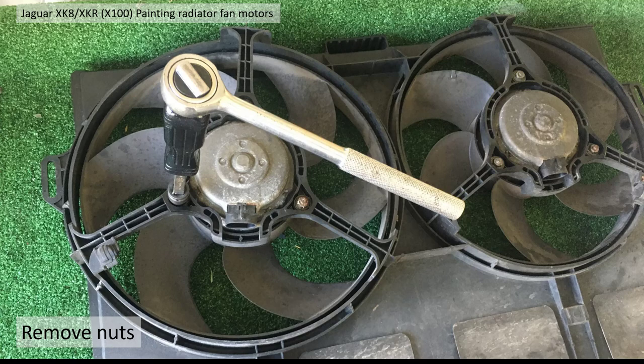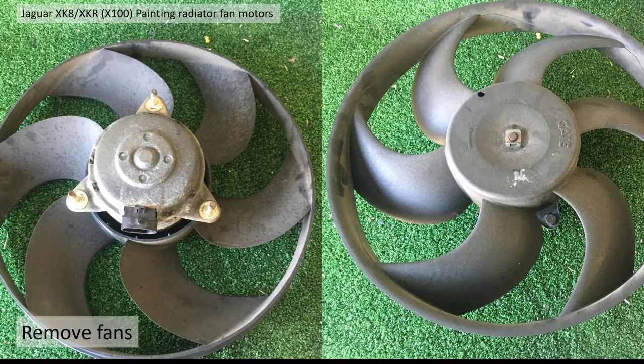Using the 10 millimetre socket I removed the six nuts from the back of the units, then you can actually push the fans out the back. You can see here the three positions.